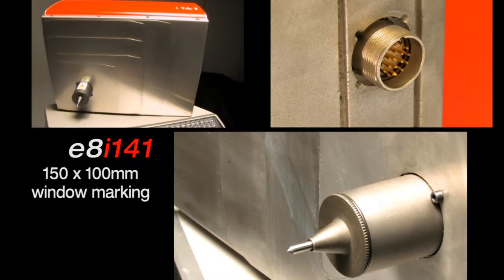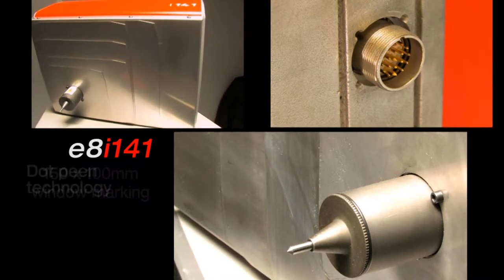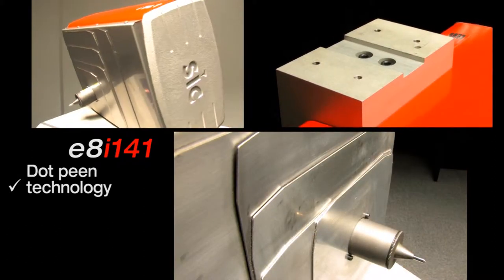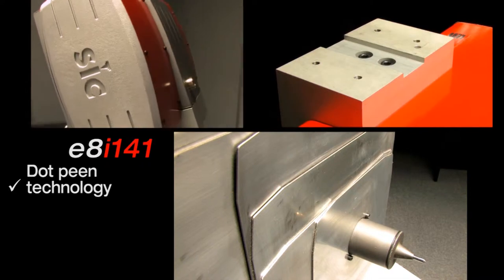With optimized dimensions and a wide marking window, the E8i141 is ready for use in integration systems or in marking stations.